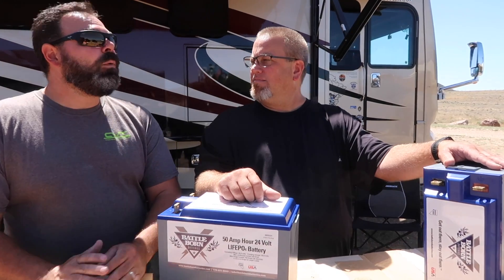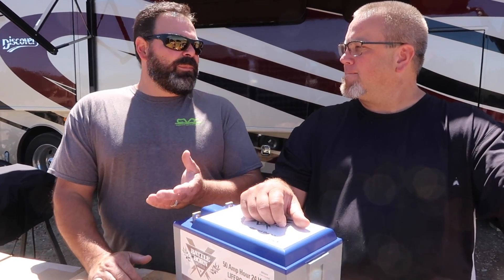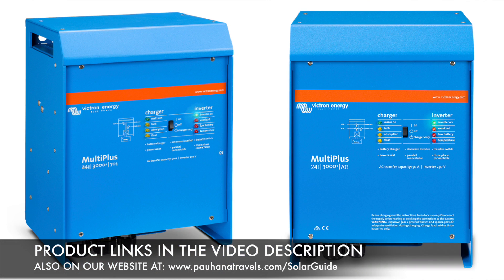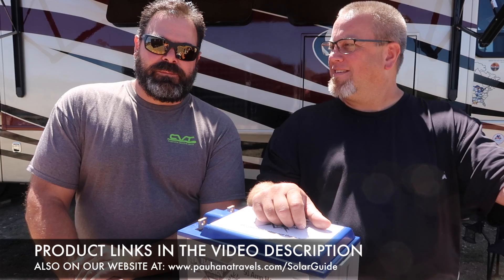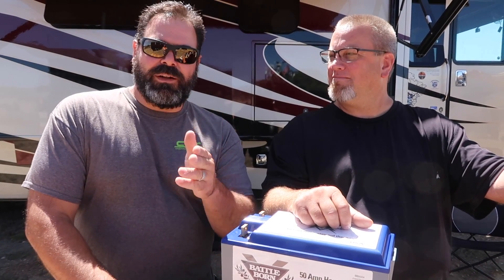We're going to expand it even more than just the batteries and the solar. I want to be able to run the rig like we're plugged into a 50-amp power post. So we're going with two Victron 3000-watt inverters. That's going to let me power up both sides of our circuit breaker panel just like we're plugged into a post. We'll be able to run AC for a limited amount of time, the washer and dryer, and use all the conveniences of home. Absolutely crazy. Let's do it.